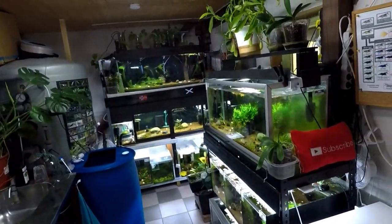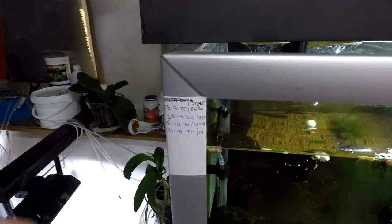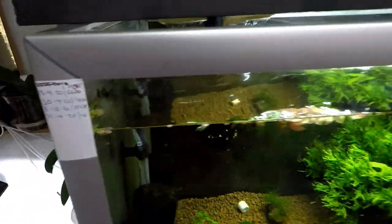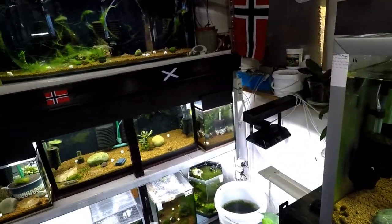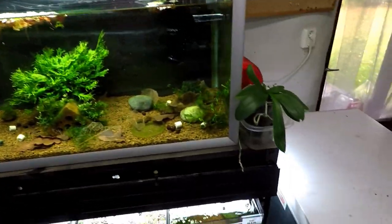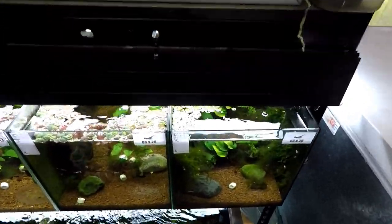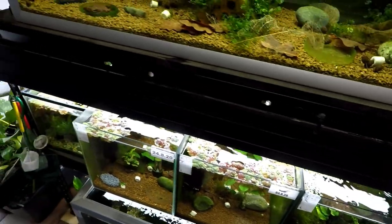A few water changes this week. By the way guys, I mark all my tanks — every second week I do a water change and drip the water back in. I don't think I've ever done a video on that, so I think I'll actually make one next. I do water changes on these tanks every second week and try to spread them out so I'm not doing too many at once. Not a lot of people know this, but I am actually disabled — I have issues with my back, with slipped discs.